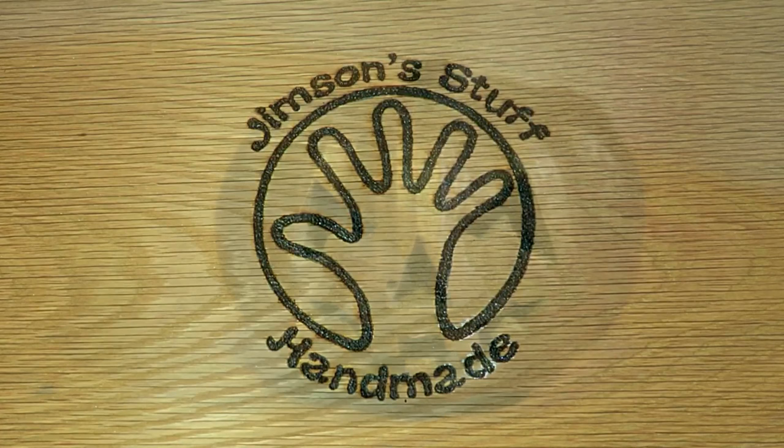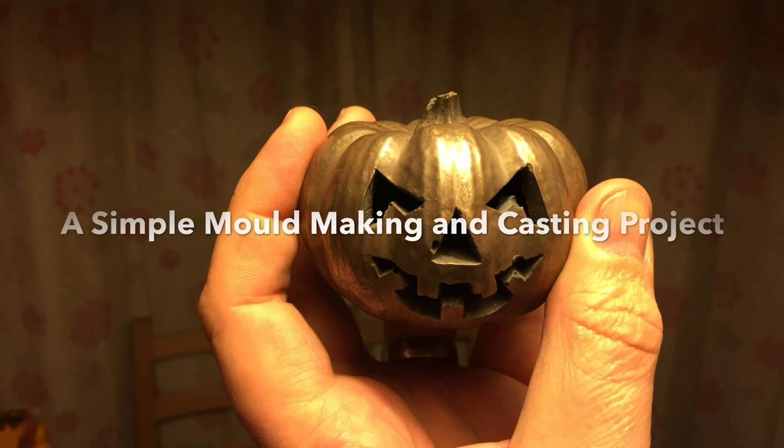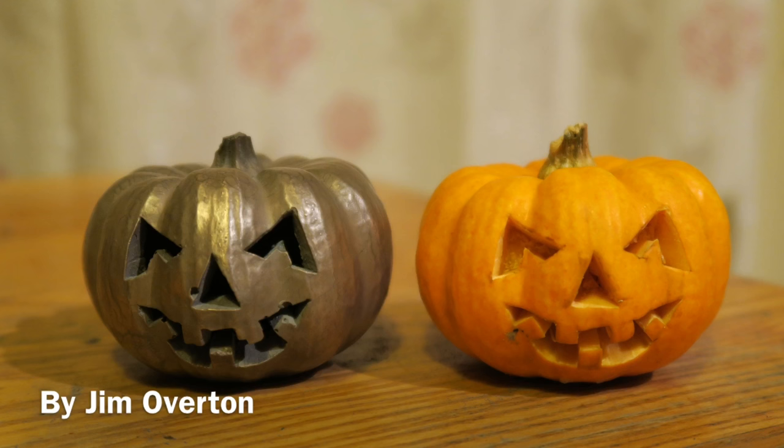I've missed Halloween but I thought I'd share this with you anyway. It's just a very simple mold making and bronze casting video. I hope you like it.